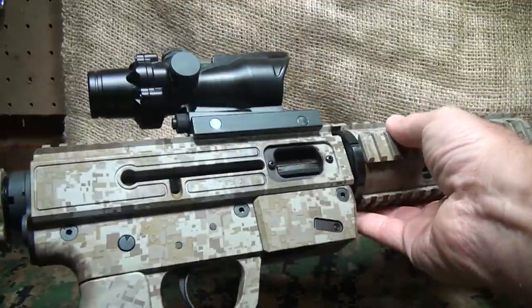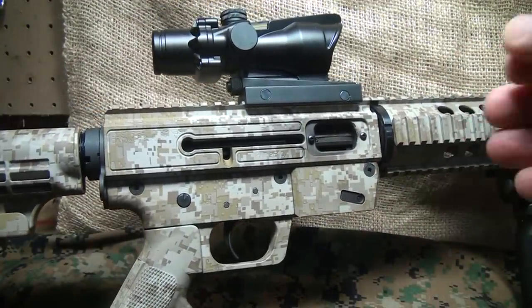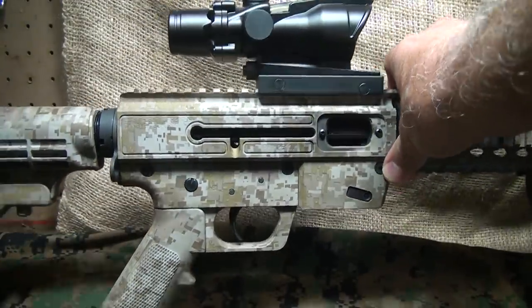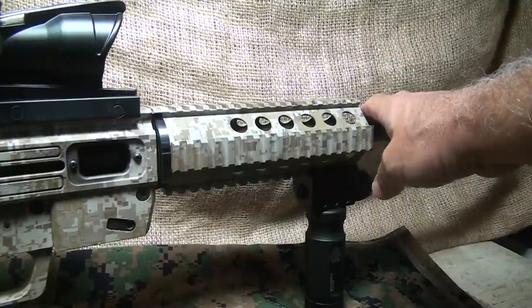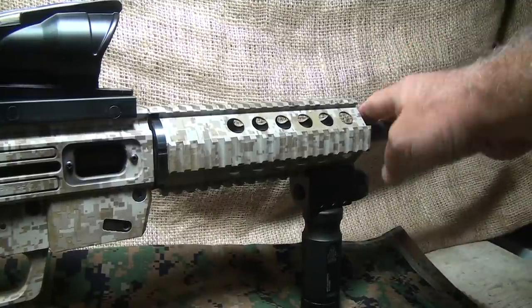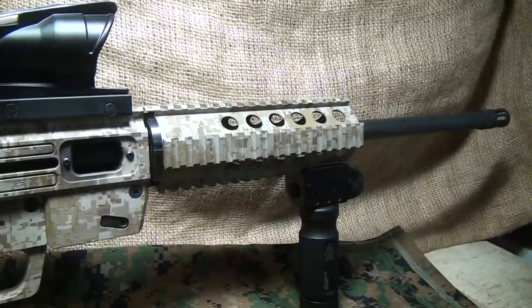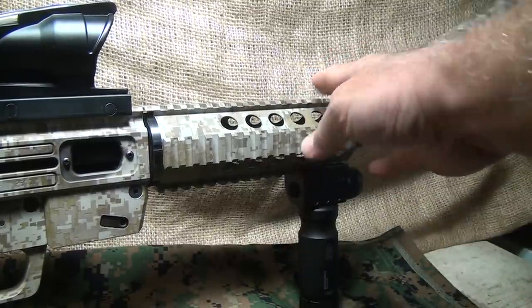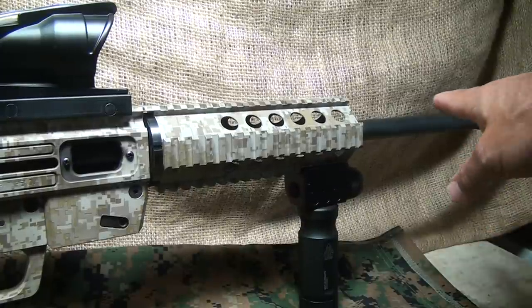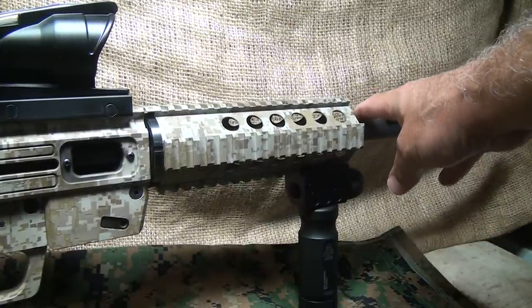Having a pistol caliber carbine is excellent, especially if you're carrying a sidearm. You gain about 150 feet per second with the longer barrel. A 16-inch barrel with Federal Jacketed Hollow Points is about 1,300 feet per second. If you take a Glock with a 4.5-inch barrel with the same rounds, we're talking about 1,150 feet per second. So you get an advantage not only of higher velocity, but also a better and more stable rifle.